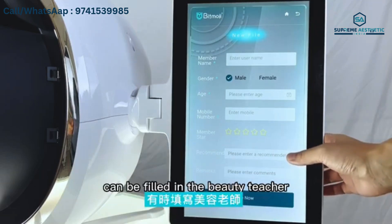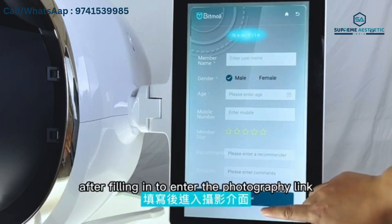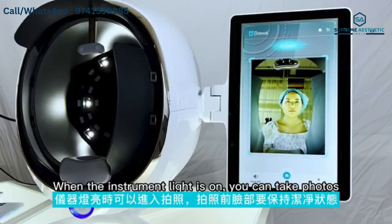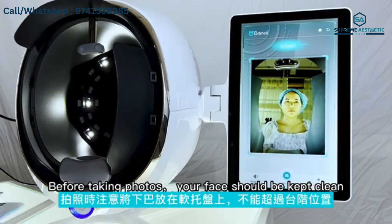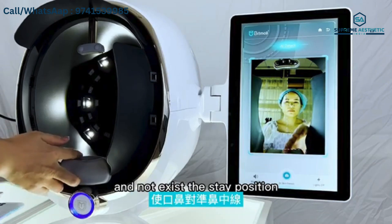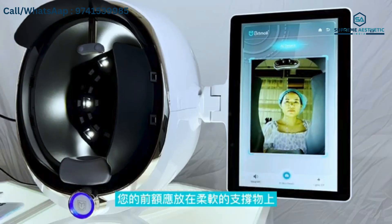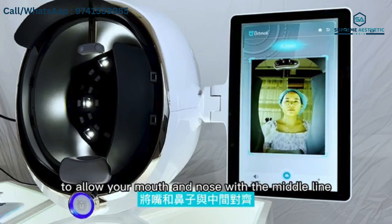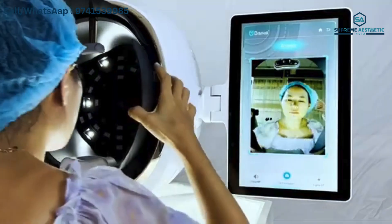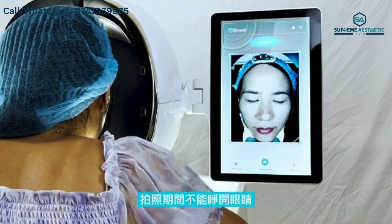Enter the photographic link when the instrument light is on. You can take photos. Before taking photos, your face should be kept clean. Place your chin on the soft rest and do not exceed the set position. Your forehead should rest on the soft support. Align your mouth and nose with the midline, close your eyes, and do not open your eyes during photo-taking.